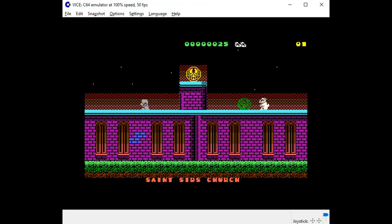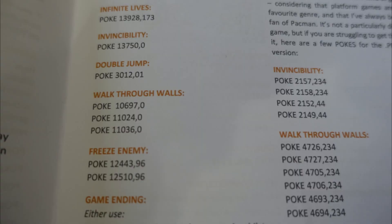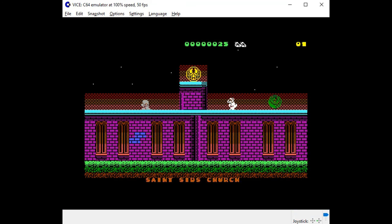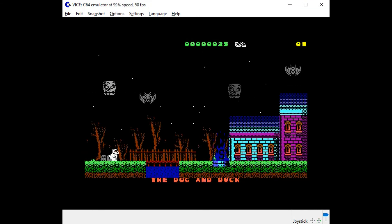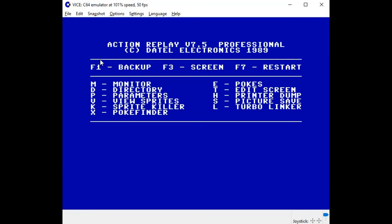The next one is to walk through walls. Press Alt-Z to freeze, E to poke. To walk through walls there are actually three of them: 10697 comma 0, 11024 comma 0, 11036 comma 0. According to Freeze Magazine issue 1, page 9, for the Barnsley Badger hacks, I should be able to go through walls. Press F7 to restart the game — and look at that, I can go right through that wall. I could not go through walls before. Even though I have invincibility, I'll still die if I fall in a pit. Those are all the examples I wanted to show in this video — I appreciate you watching. If you like what you saw, subscribe, and I'll catch you on the next video.